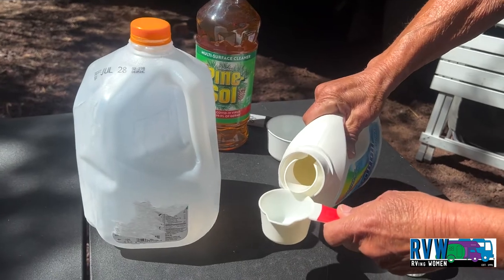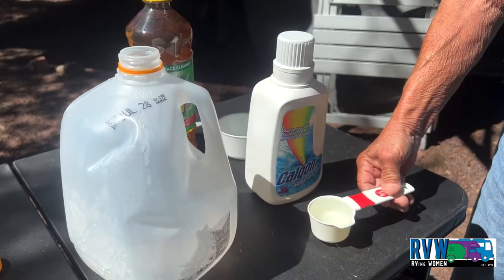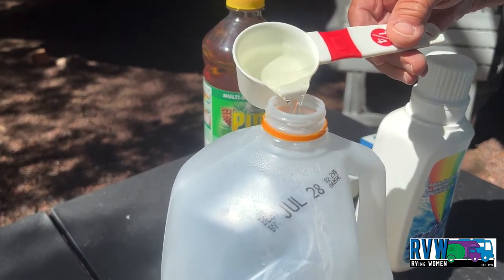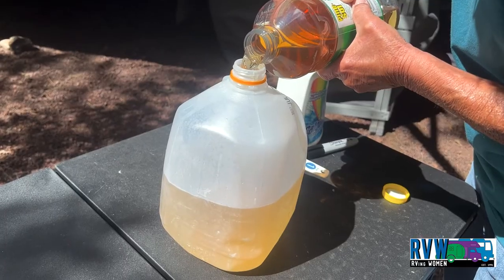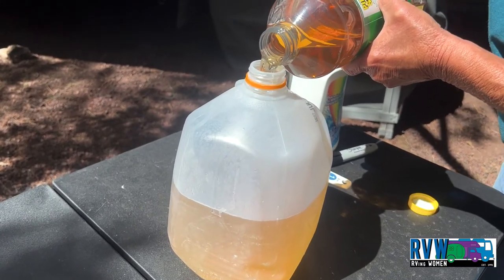To make the solution, start with an empty gallon jug. Pour a quarter cup of liquid Kelgon into the gallon jug. Fill the jug half full with water. Slowly pour 40 ounces of Pine Saw into the jug.